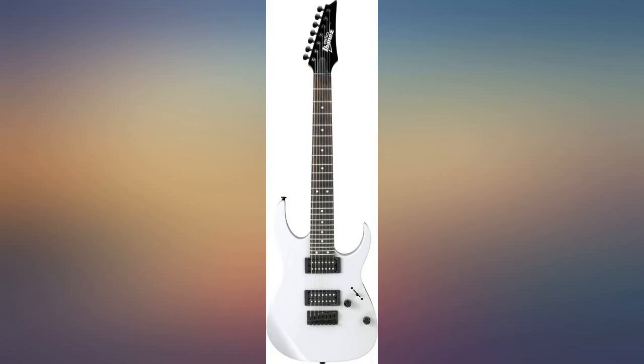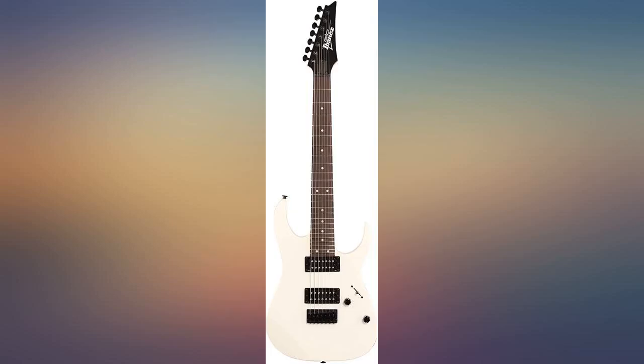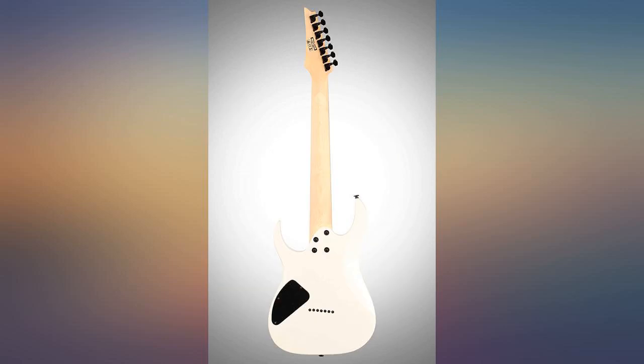Here is my honest review. The guitar arrived in a box that looked a little damaged, so I was a tad worried before I opened it up. Once opened, the guitar looked perfect and plays perfect straight out of the box — no fret buzz or intonation issues that I have found.